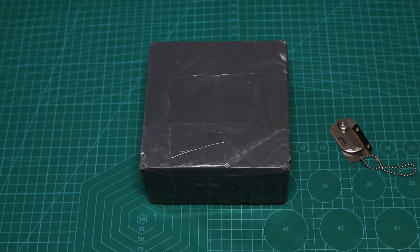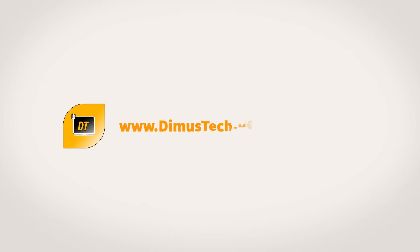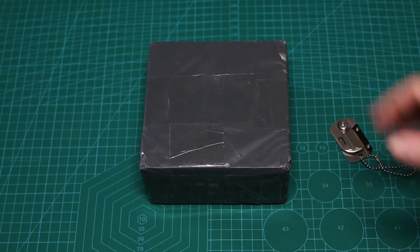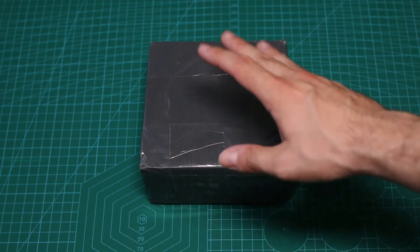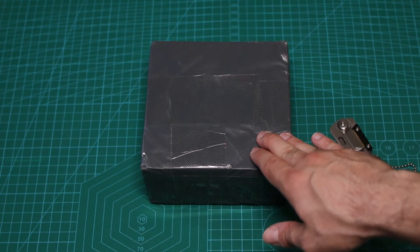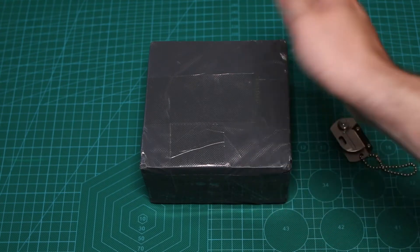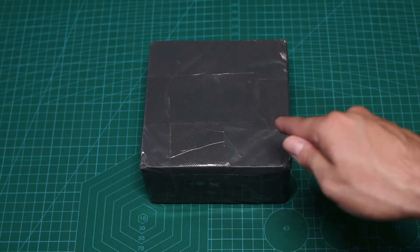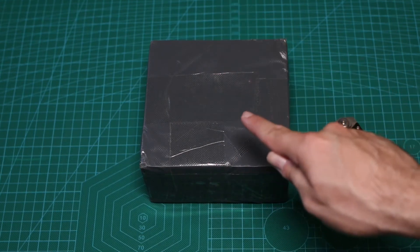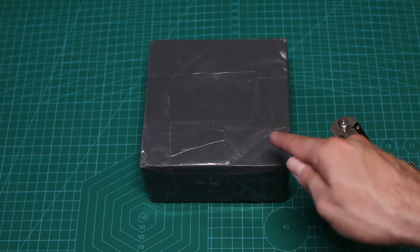Hey guys, it's Dion from DemosTech and today we're unboxing a new package. Before we unbox that package, though you already know what it is since you've probably seen the title, I just want to say that finally our DemosTech channel got monetized again. So now we'll soon be able to buy more cool stuff, even cooler. Stay tuned, subscribe and keep following the videos since I'm planning a small but still a giveaway — the first giveaway of DemosTech.